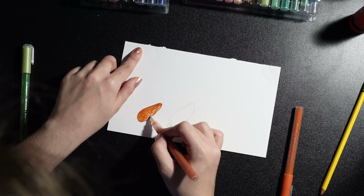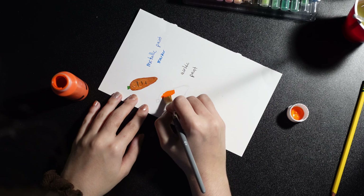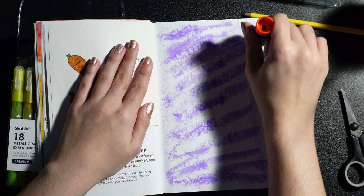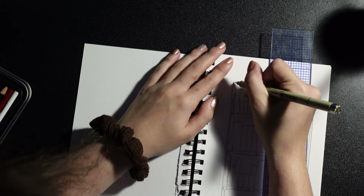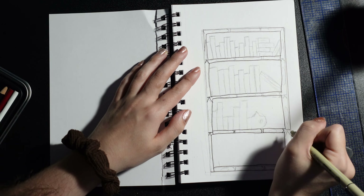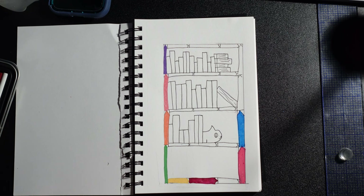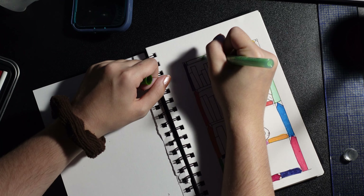First I start with colored pencils, then crayons, then regular paint markers. After that, I write what each medium is and start on a second page where I use acrylic paint and metallic paint markers. I fit each paper to the sides of the book and glue it in.